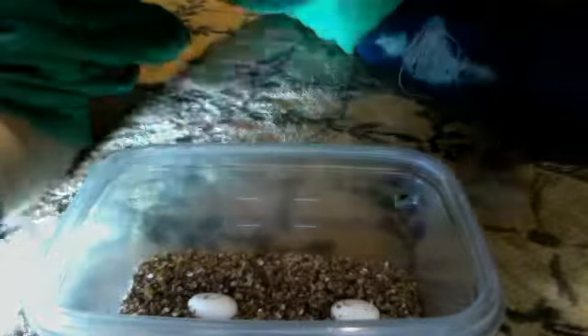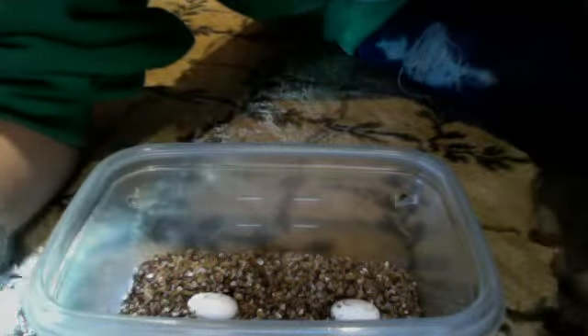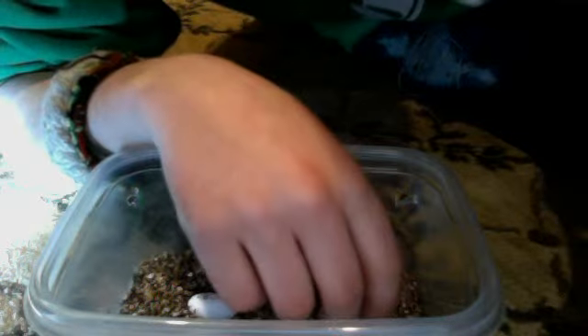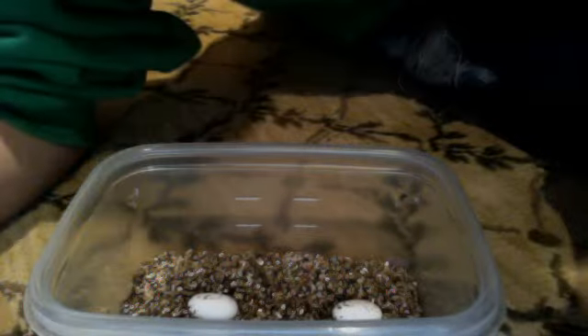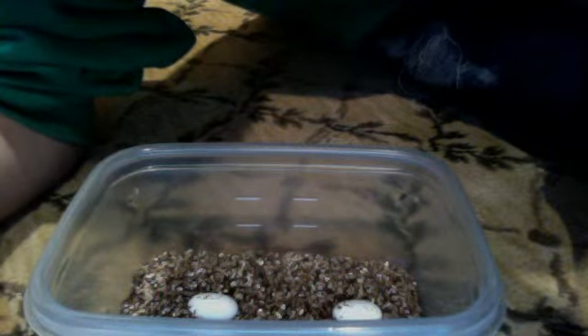Most of the time the veins will be reddish and sometimes sort of yellowish. You can also see the little baby gecko or snake — or whatever egg you're candling — and you can sometimes see it moving inside. My camera probably can't pick up the embryo, so you'll have to find that out for yourself.